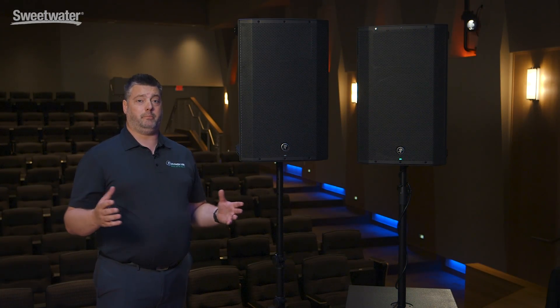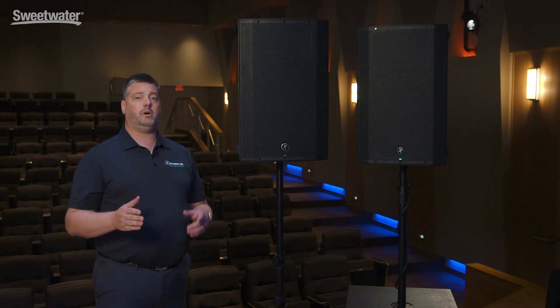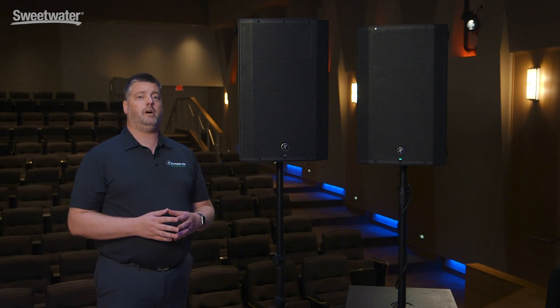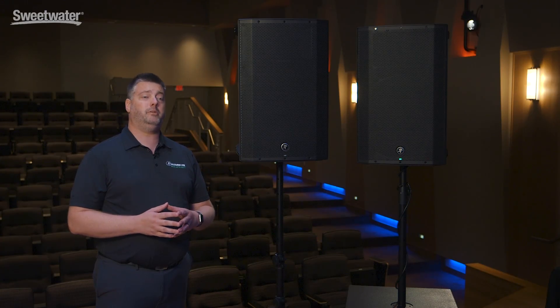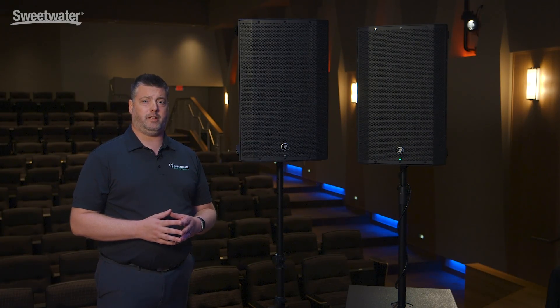The Thump Connect app really adds a whole new dimension to the Thump Boosted models, and this is first-to-market technology brought to you by Mackie. This has been a quick overview of the Thump series, including the new boosted models. The series features five models: the 12 and 15 inch standard, 12 and 15 inch boosted, and the Thump 18S subwoofer. Thank you for your time, and if you have any questions, please contact your Sweetwater sales engineer.